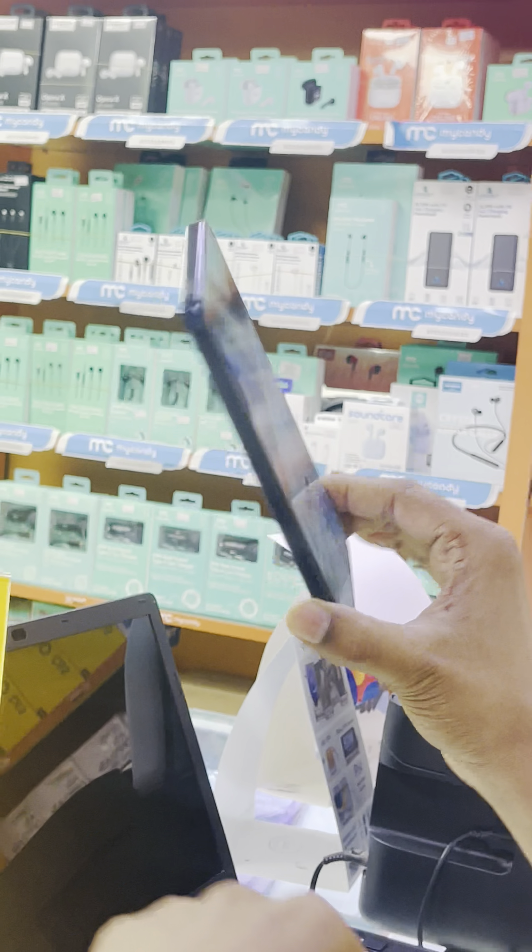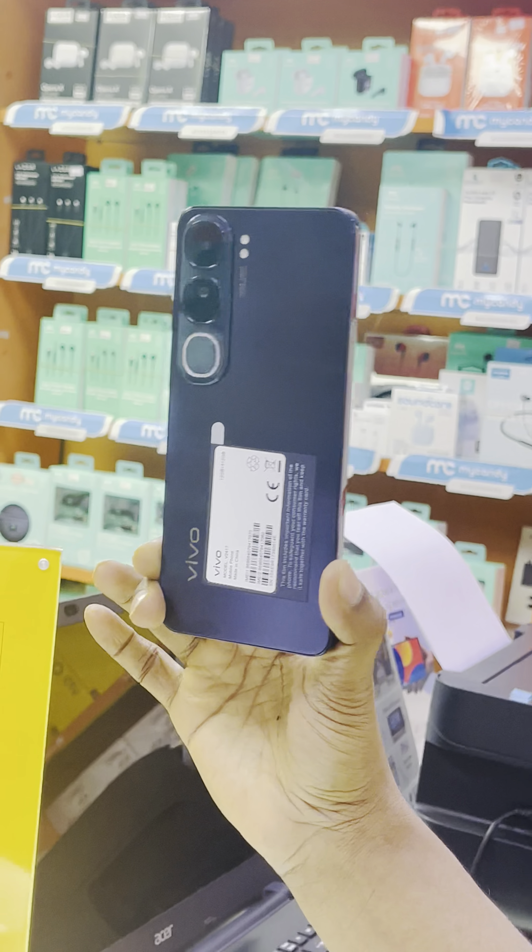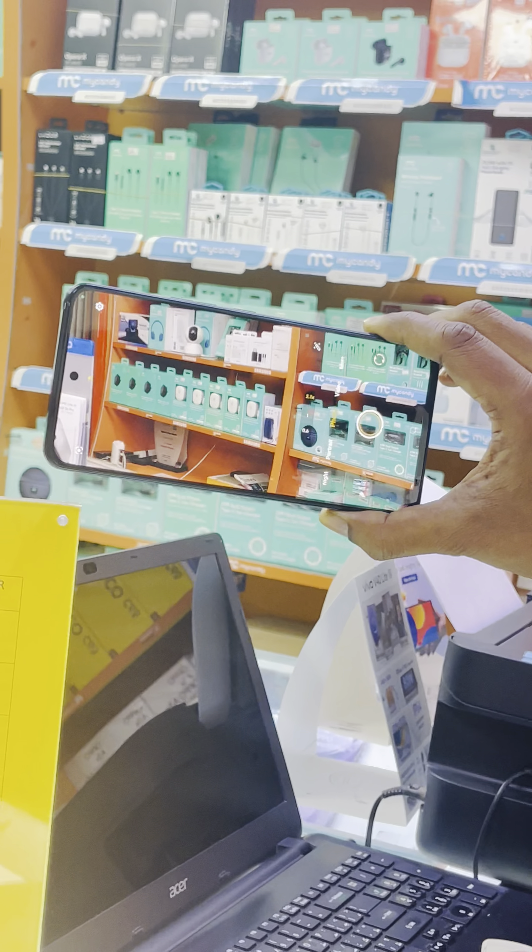This device also has 80 Watt super fast charging and IP64 water and dust resistance.